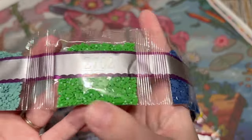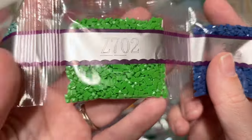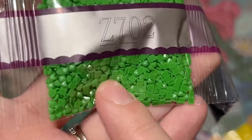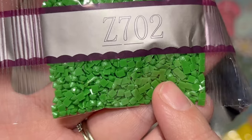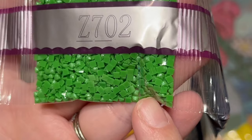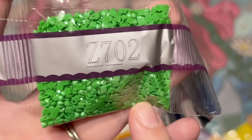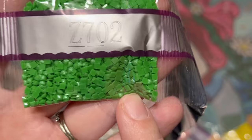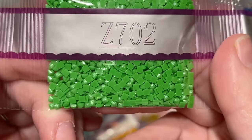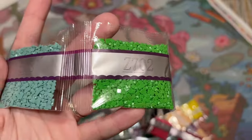Diamond Art Club squares are really nicely consistent in size and shape and nice to work with. Here is our first special drill — Z702, our first fairy dust color. These diamonds have a beautiful glitter coating on the top — it's a very subtle, shimmery effect. Fairy dust are my favorite kind of special drill that Diamond Art Club carries. This is a nice green color.